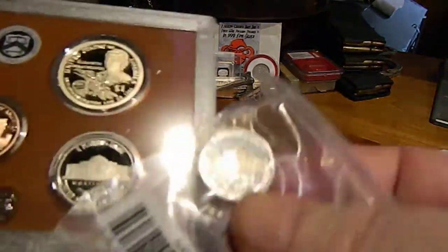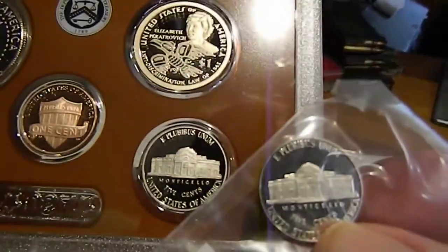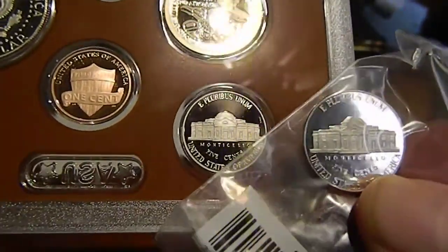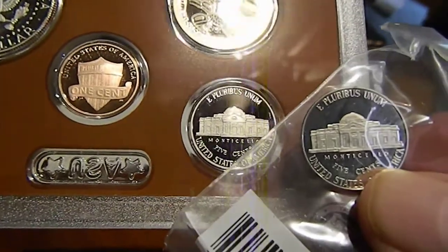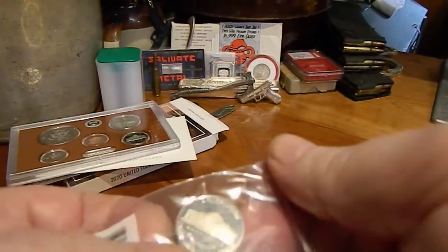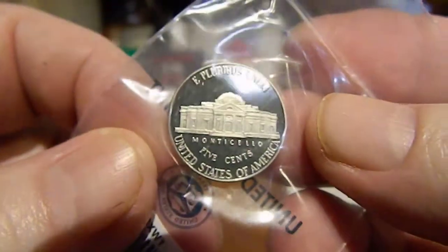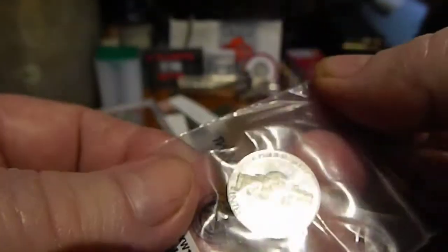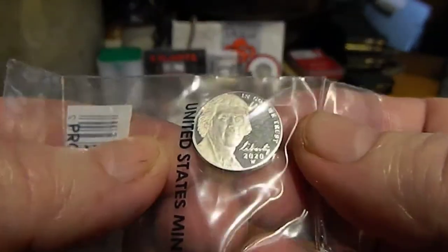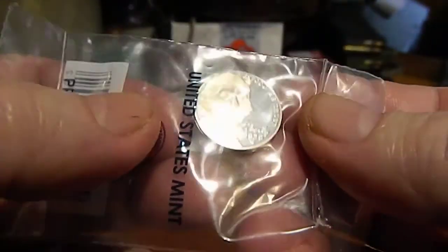Compare it to the regular nickel — there's a definite difference there. Well, that sucks. I wonder if the reverse proof is going to be ugly. The only way they could mess that up is a mis-strike. This is just definitely not up to the standards of the United States Mint. It is not a good issue.